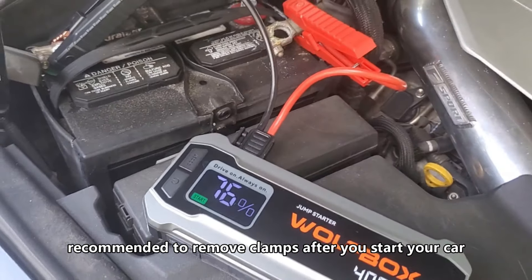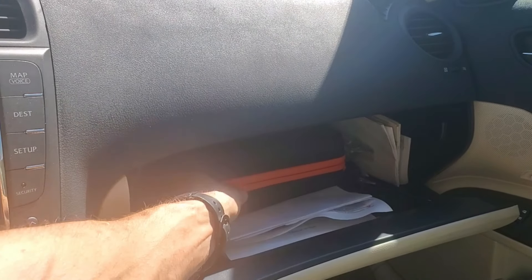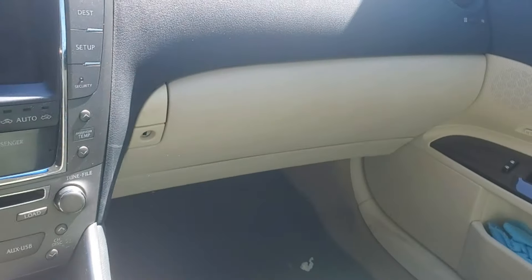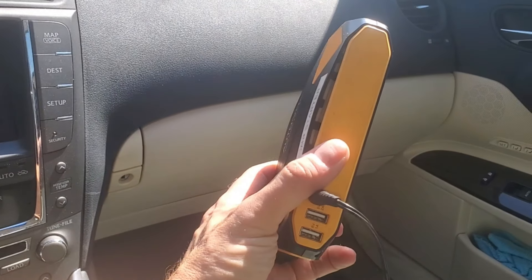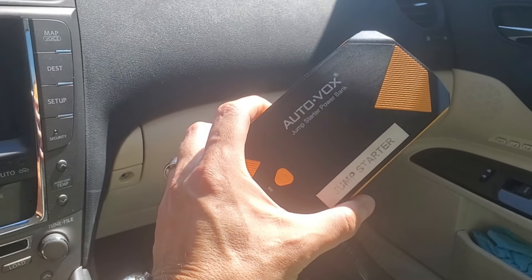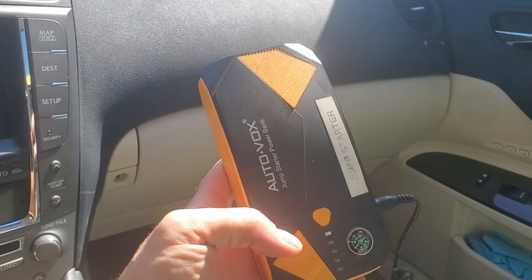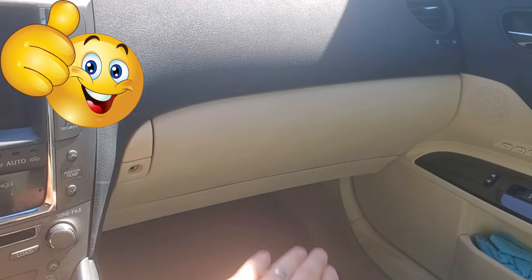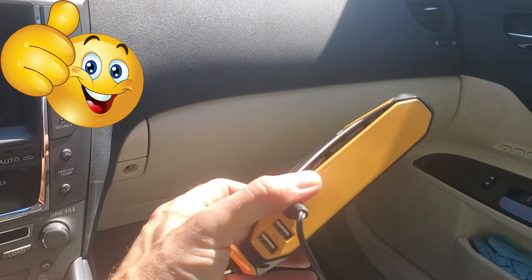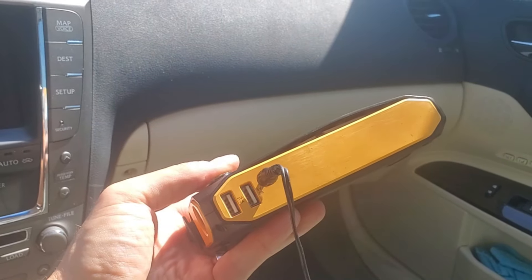Let's find out if it fits in the glove box. You want to keep your jump pack in your glove box. I left this one in the trunk and as you can see, it swelled up. The trunk gets way hotter than the glove box, so you want to keep it in a cooler spot like the glove box versus the trunk, which gets super hot and can swell your battery.